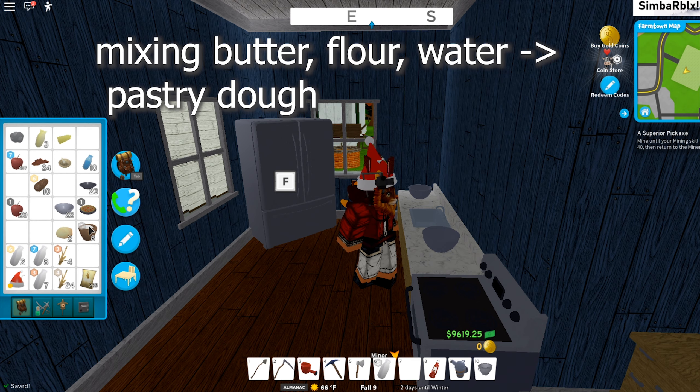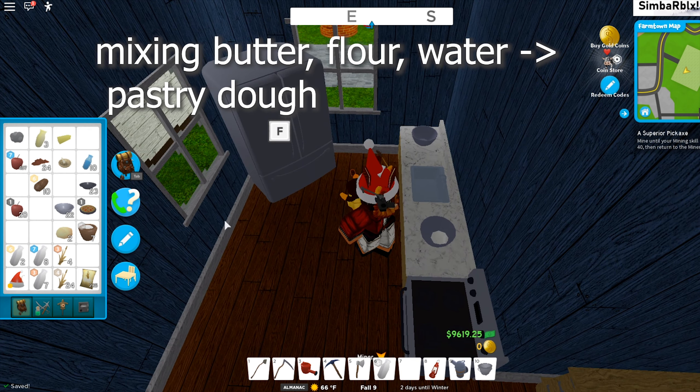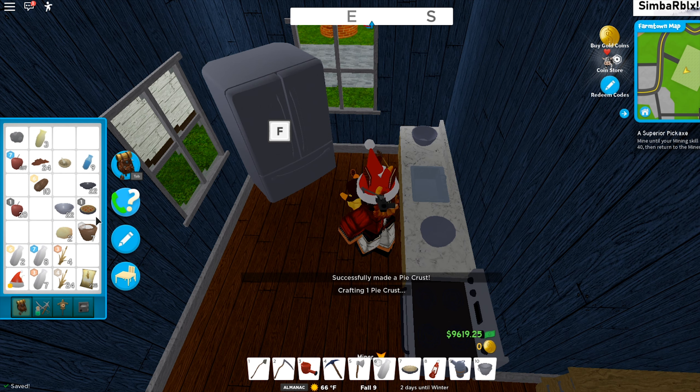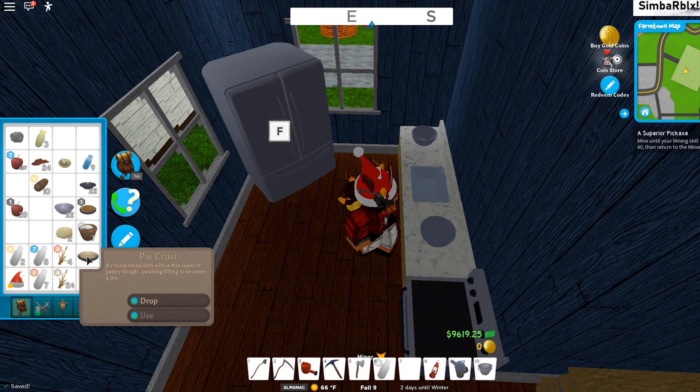Now we are going to make the pastry dough. For that we need butter, flour that we got from the wheat and windmill, and water. Water you get from the well by using the bucket on it. Now we've got the dough, so we can just drag it onto our pie tin and we're making the pie crust.